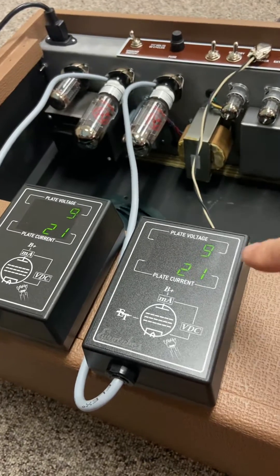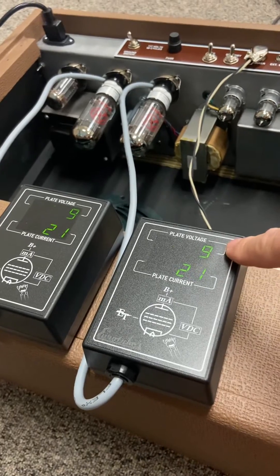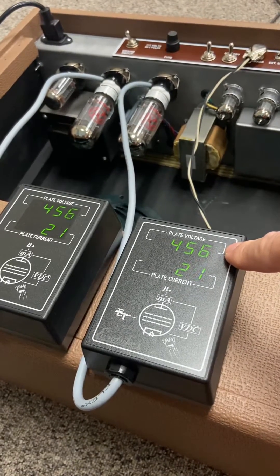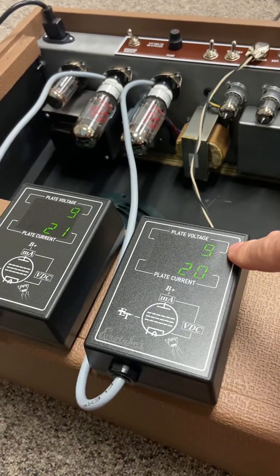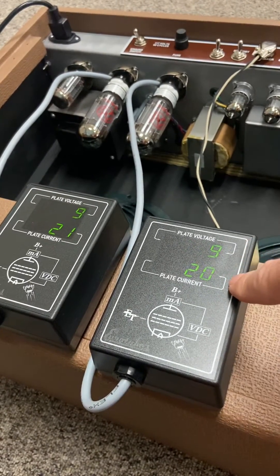This version now gives you not just plate voltage and plate current, but will also flash — up here at the plate voltage setting — over to watt dissipation, so you don't have to do the math, which is kind of cool because I don't like doing math.